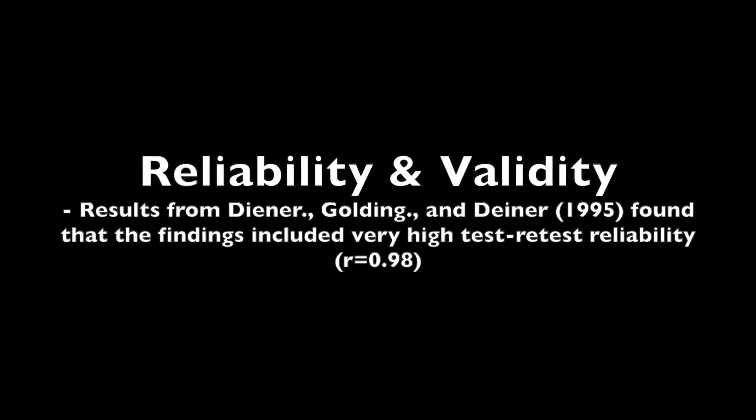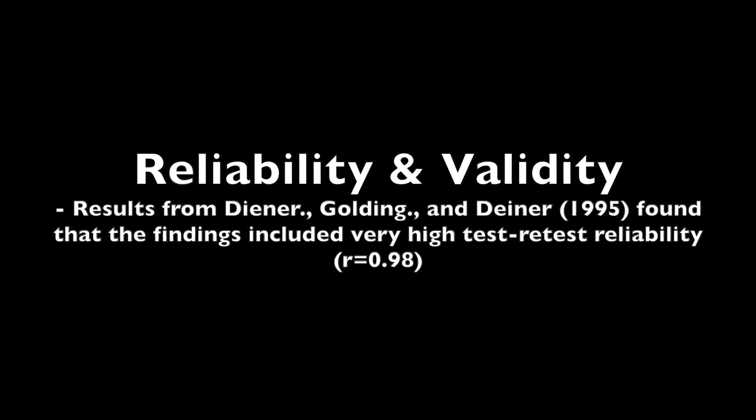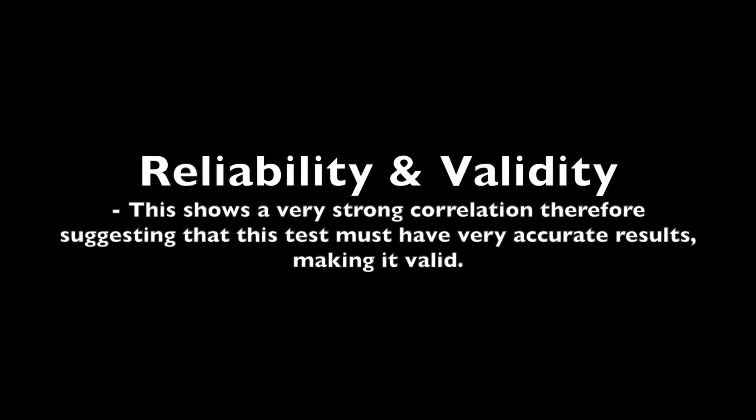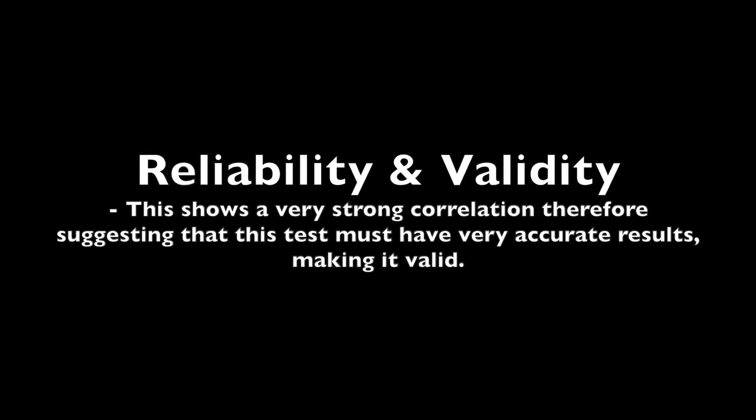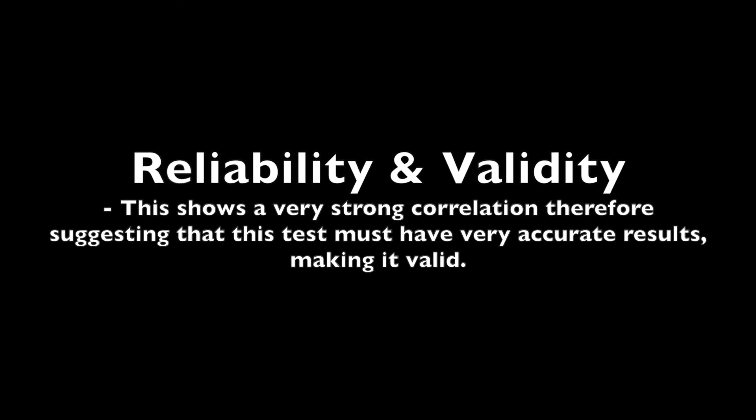Reliability and validity. Results from Dyna, Golding, and Dyna in 1995 found that the findings included a very high test-retest reliability of an R-value of 0.98. This shows a very strong correlation, therefore suggesting that this test must have very accurate results, making it valid.